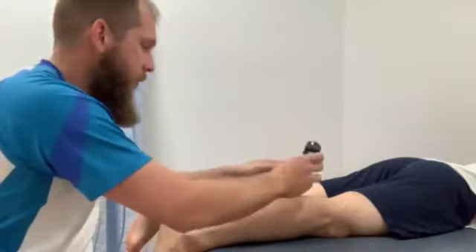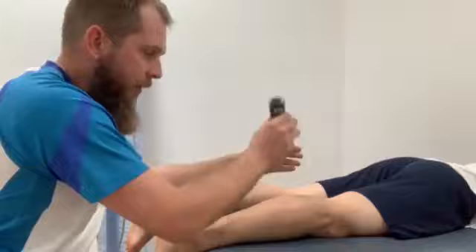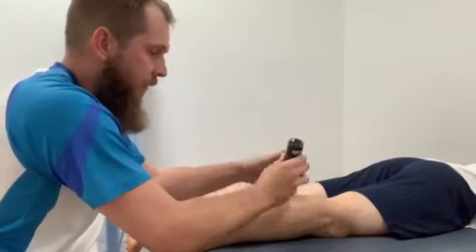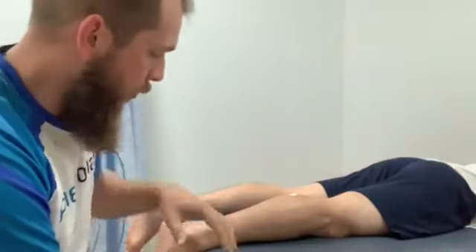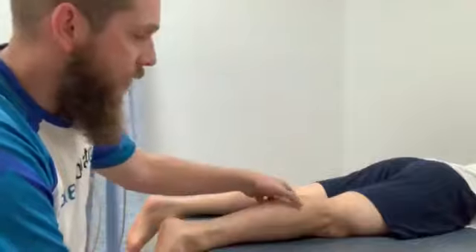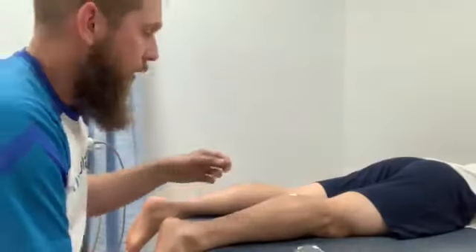One of the treatment options we use is tool-assisted massage, to release tightness in those areas. There are certain tight spots that we frequently see, and releasing tightness in those can really help with range of motion at the ankle joint, as well as the general feeling of tightness in that muscle.